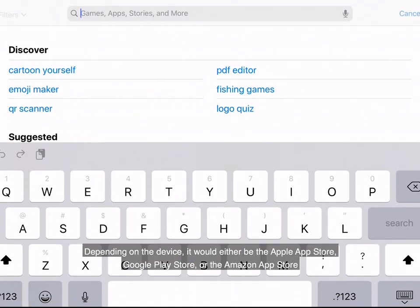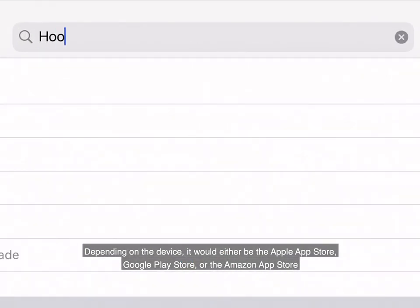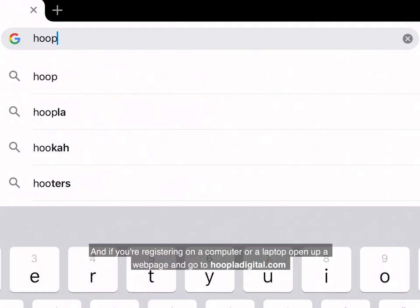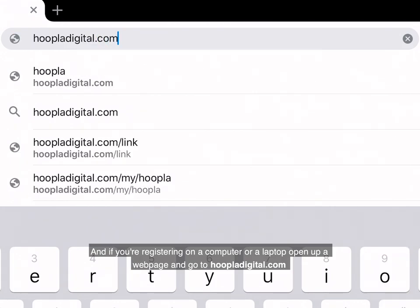Let's first search for and install the Hoopla app from your device's app store. Depending on the device, it would either be the Apple App Store, Google Play Store, or the Amazon App Store. And if you're registering on a computer or laptop, open up a web page and go to hoopladigital.com.